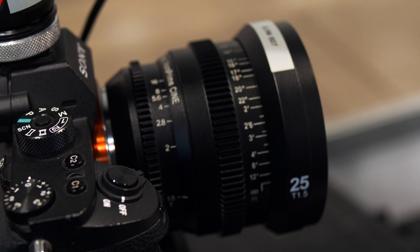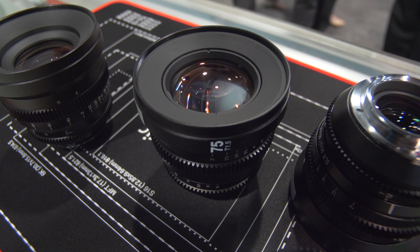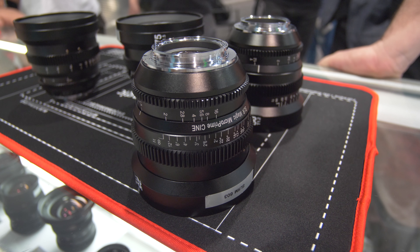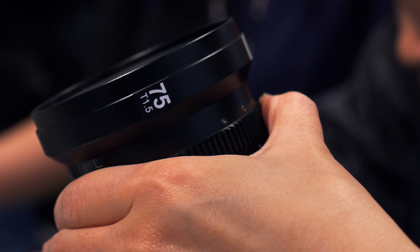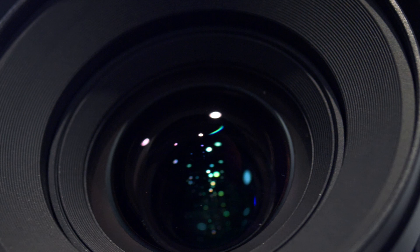The Microprime lineup only comes in Sony E-mount — I'm going to make that clear, these are for Sony E-mount. The T-stops vary between T1.2 all the way to T1.5. They have an 85mm front diameter with an 82 millimeter filter thread.